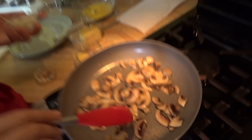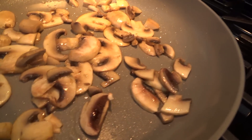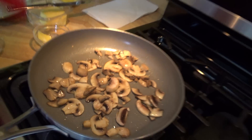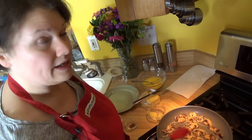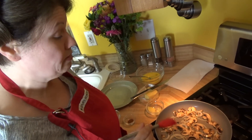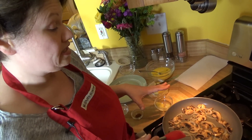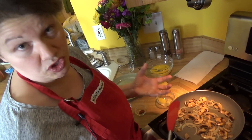You can see that the mushrooms are starting to sweat, which is perfect. What we're going to do is basically evaporate that water out of them. I'm going to go ahead and add the onions. I added the onions after the mushrooms simply because of how thin they are — I don't want the onions to overcook.